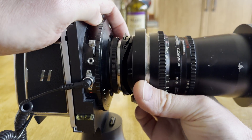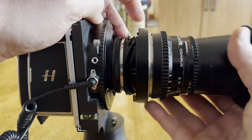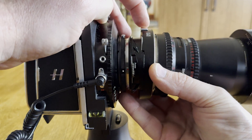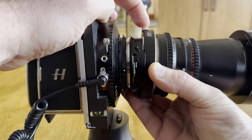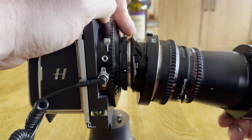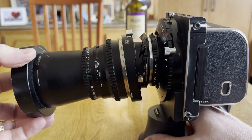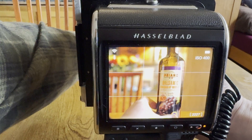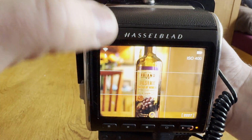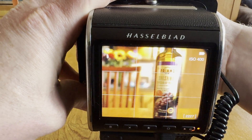Let's see the shift upwards — quite a bit of movement on this Hasselblad to Nikon adapter. You can also rotate everything 90 degrees, and then we'd be shifting side to side for stitching two images. Or we can tilt the lens if we wanted to get that narrow depth of field look. A very useful set of movements.